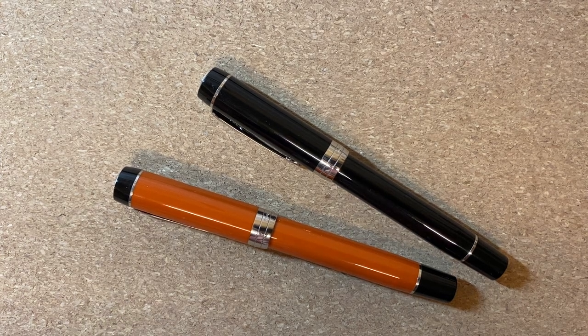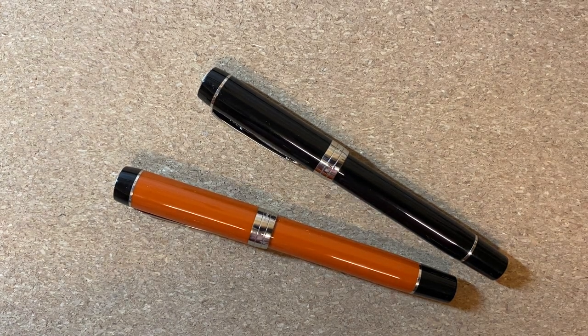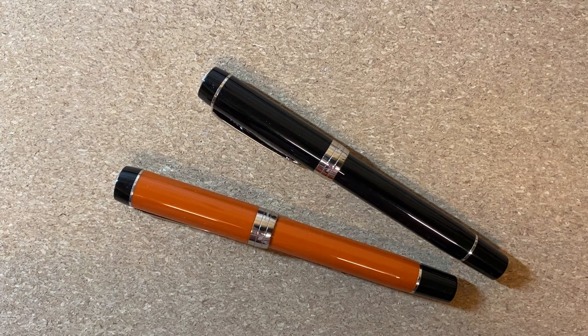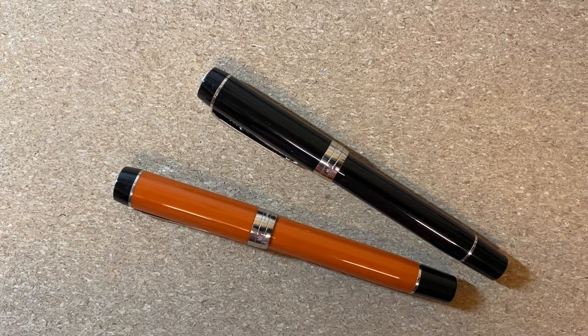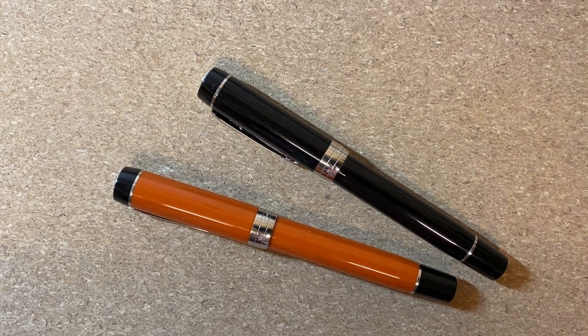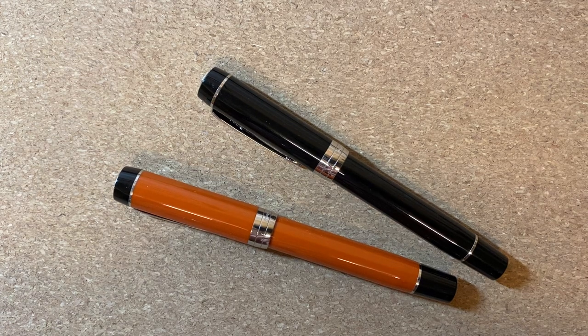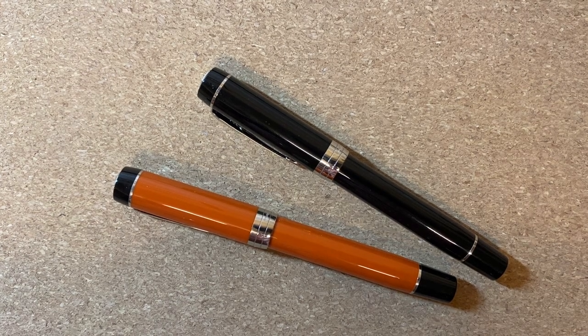Funny story: the Parker IM is the only pen I have ever returned to the reseller because it was just such a terrible pen in terms of quality. There have been a lot of pens I don't like — the Pilot Metropolitan, some Faber-Castell pens that don't fit my style — but the IM was the only pen I've ever returned because I was so appalled by the quality.